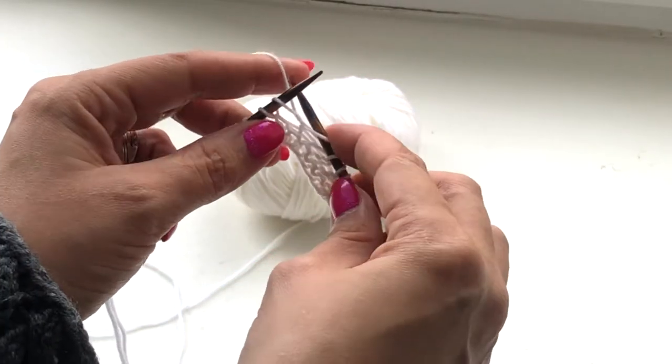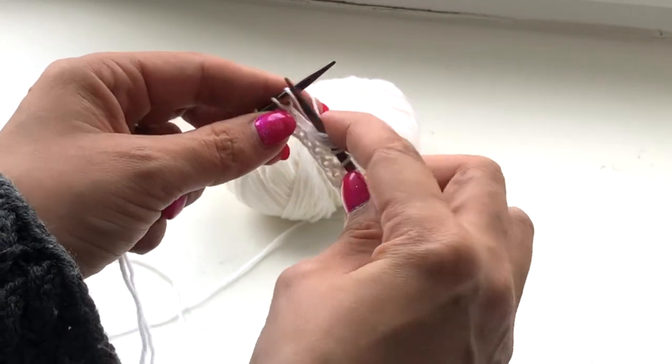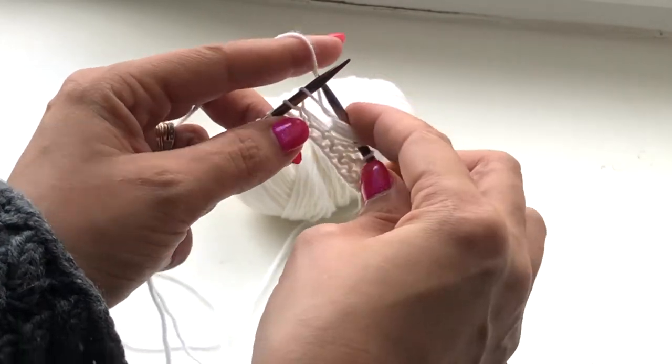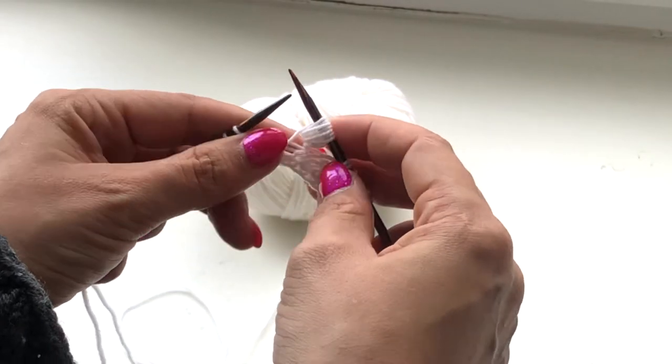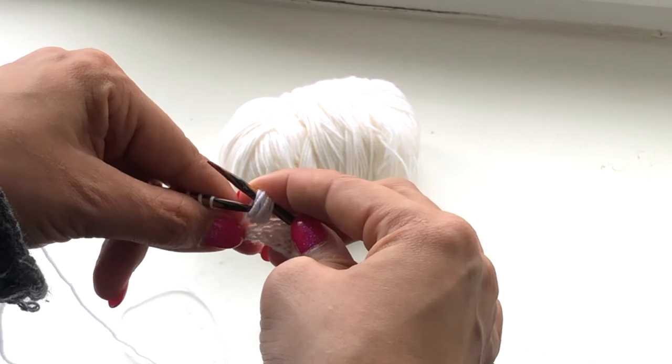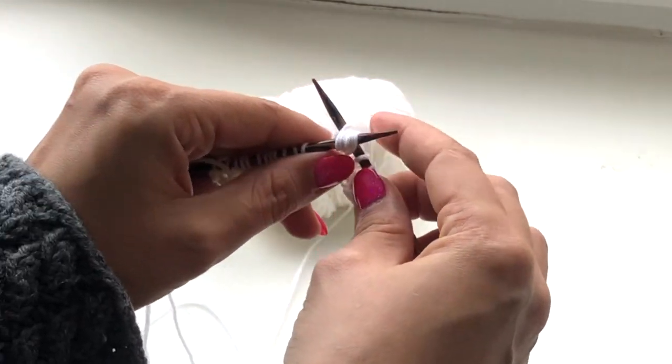Increase seven stitches from one stitch using yarn overs. Knit one, yarn over, knit one, yarn over, and so on until you have seven stitches. Put them back to your left hand needle and knit together through back loop.